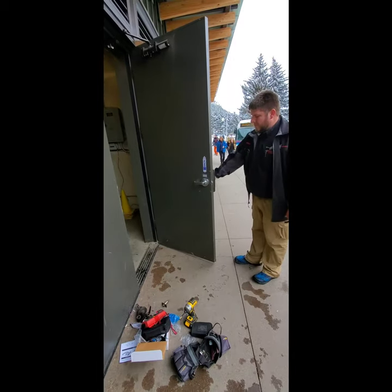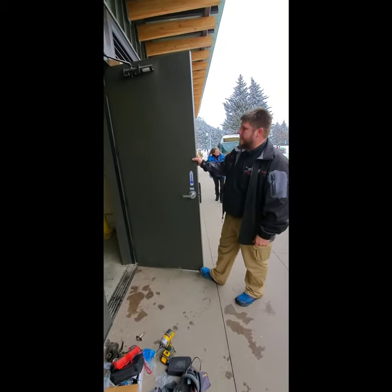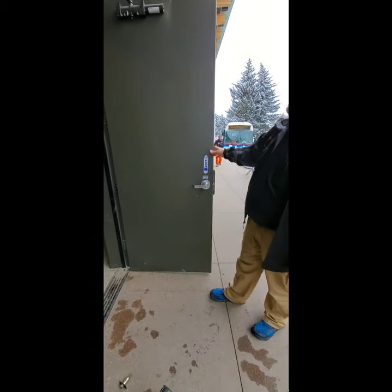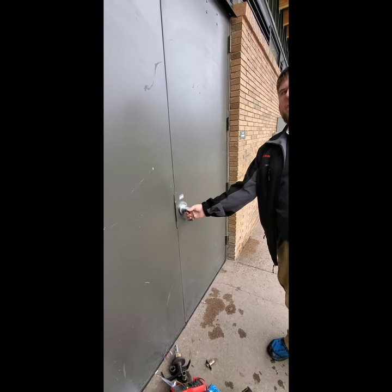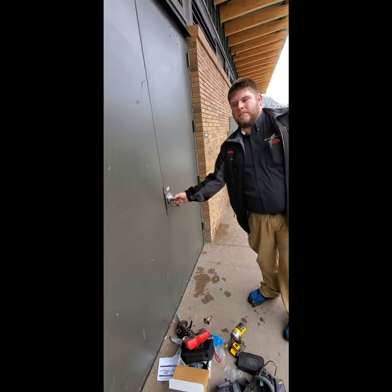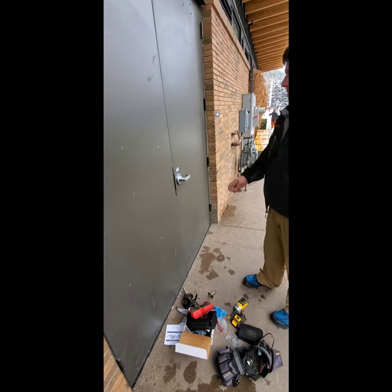We have the electricity running from the hinge side over through the door to the lock set, and now you can see that it no longer engages and the door shuts. It's now locked, and then we can use the key to override. And here's our key override.